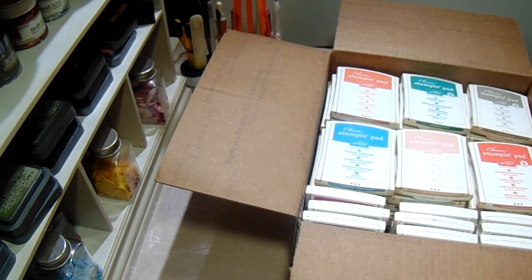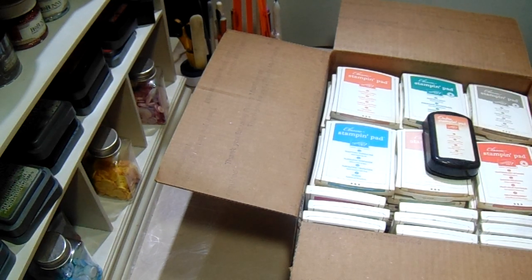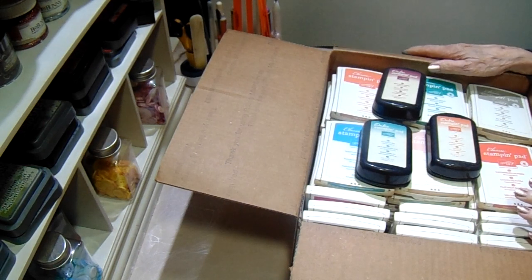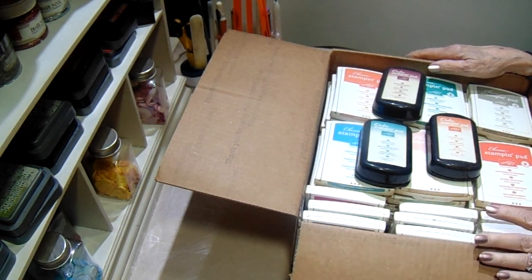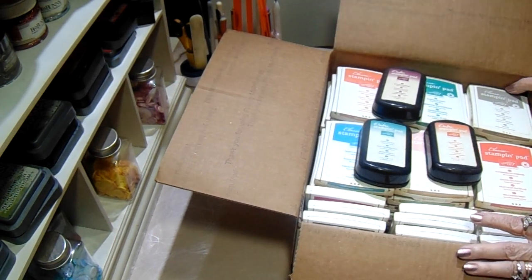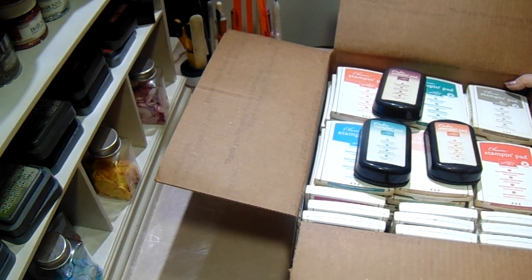I also have three of their ombre pads. This one is Calypso Coral, this one is Rich Razzleberry, and this one is Bermuda Bay. I'm asking two dollars each or best offer. It would be amazing if I could reach a Stampin' Up! demonstrator locally that I could hand deliver them to because of the weight. It's going to be quite expensive to ship, so I would be willing to meet someone in the Baytown area to hand deliver them if possible.